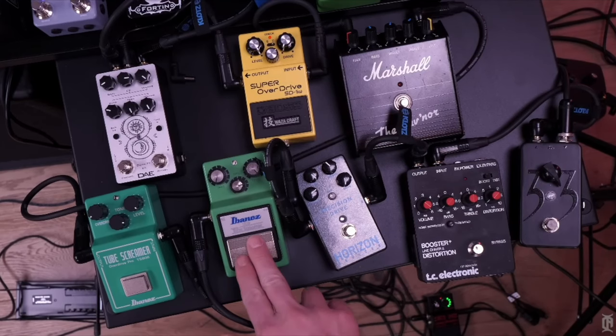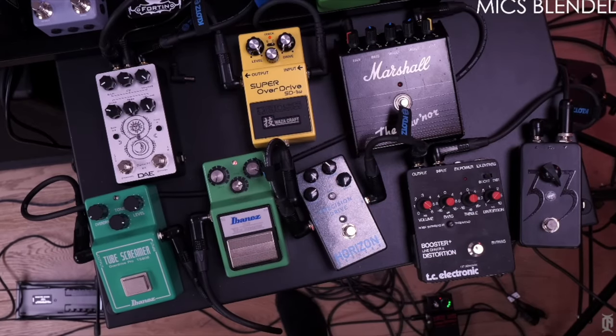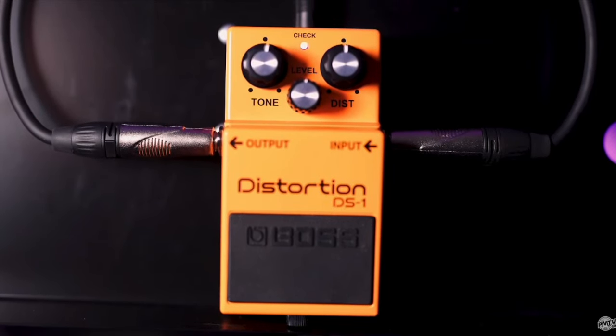Whilst the Tube Screamer and the Boss DS-1 have their strengths, each one has its limitations. The Tube Screamer can feel overly mid-focused and lacks flexibility for broader tonal shaping — it only has three knobs, so you can't really do a lot of EQing. Whilst the DS-1 sometimes comes across as too harsh and doesn't really work for lots of different styles; it really only suits the things it's good at. That's where the Violet Pedal steps in.